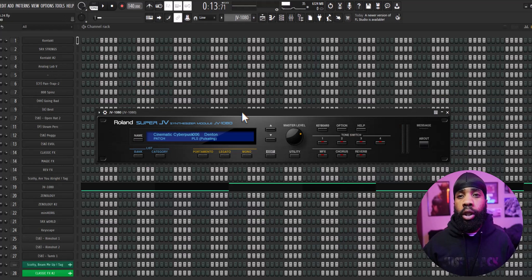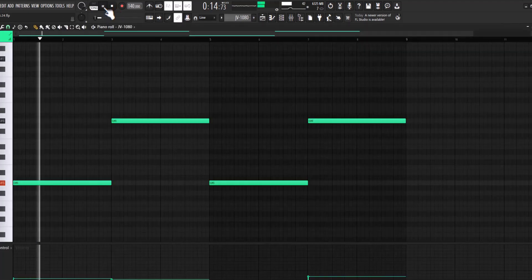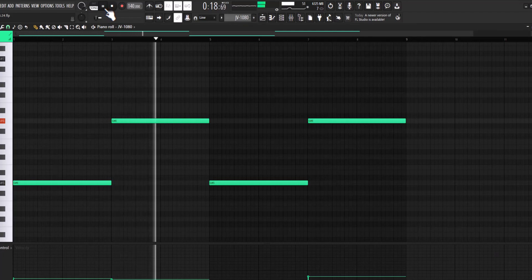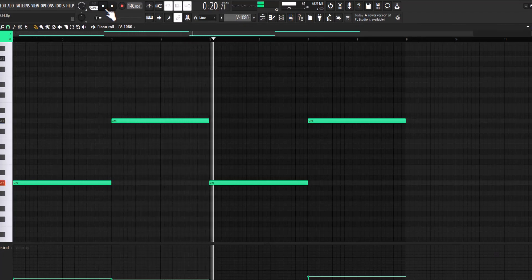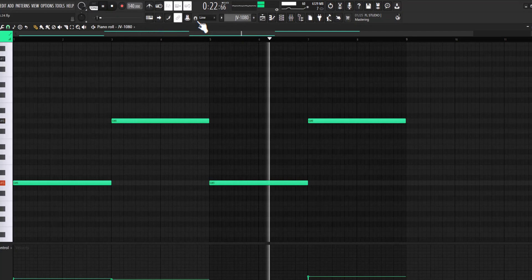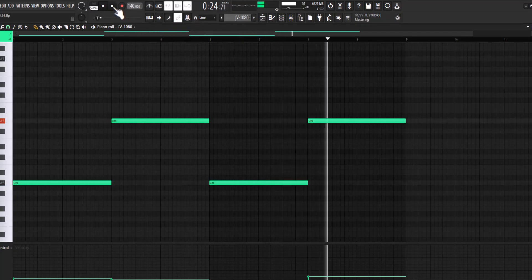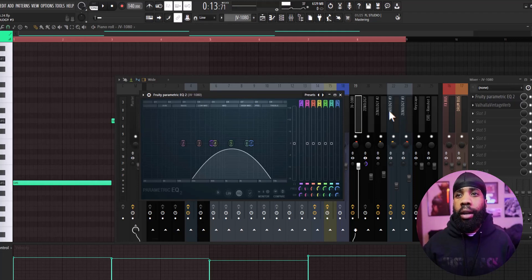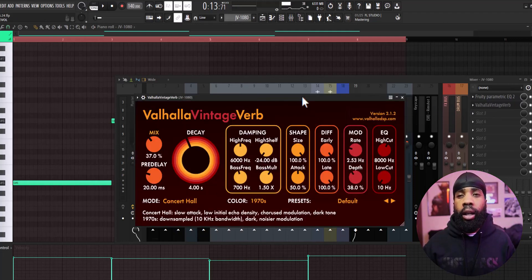So for my next sound, I went to the Roland Super JV and I got this like texture kind of pad kind of thing, and it just layered good in the background so I just decided to use it. For the effects on that, all I have is the EQ just shaping it and the Valhalla Vintage Reverb.